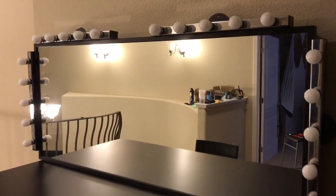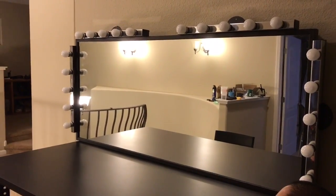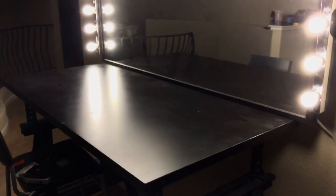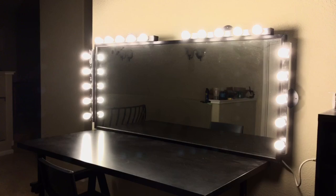Vanity table — let's kick it on. Yeah, pretty cool! It's a little dusty, but we got ourselves a nice little vanity table.